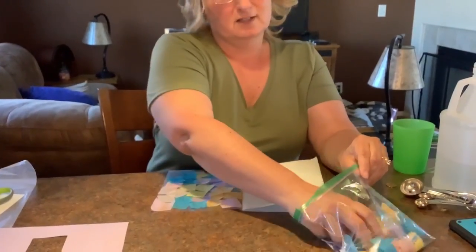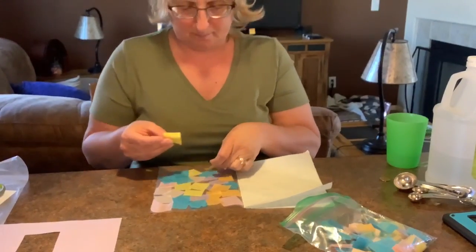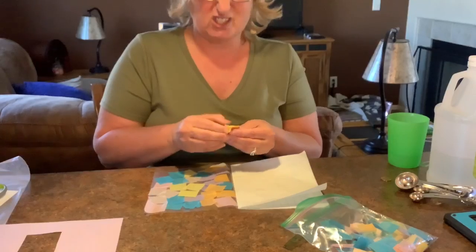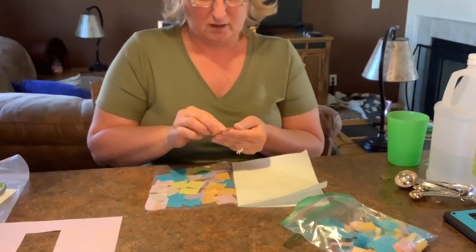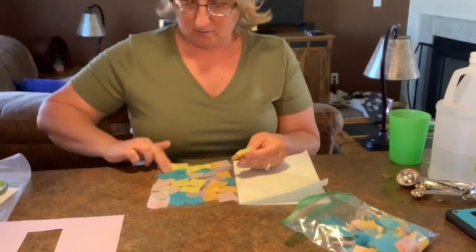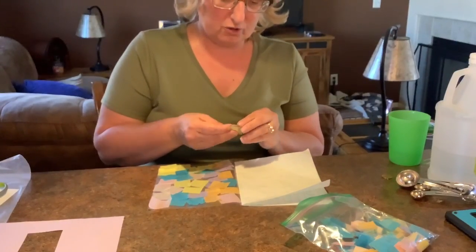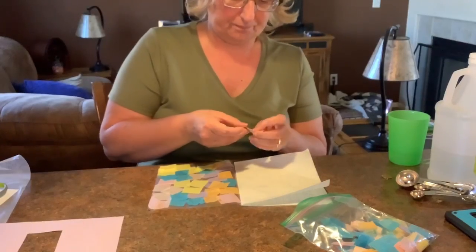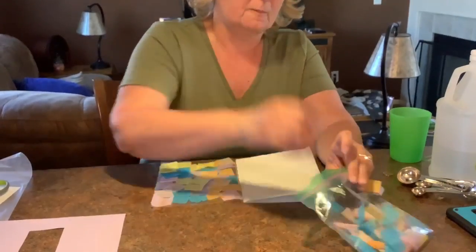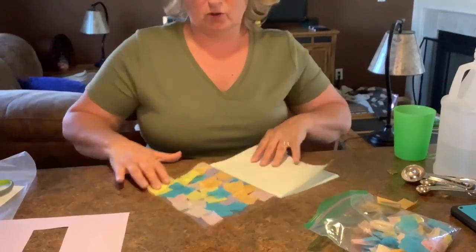Do you hear my clock timing? Cover the whole thing. Mom and dads, if you did pick this up you're probably going to have leftover paper — just hold on to it. So there we go, I covered pretty much the whole thing. I think I need one more piece right there. You see how I covered the whole thing?